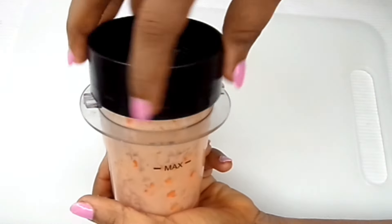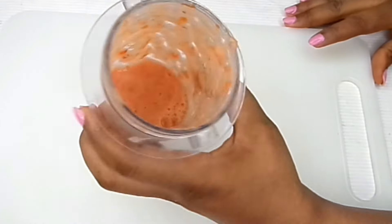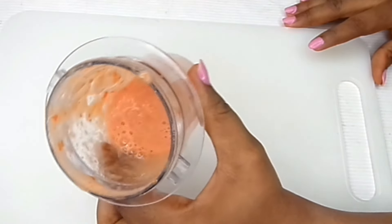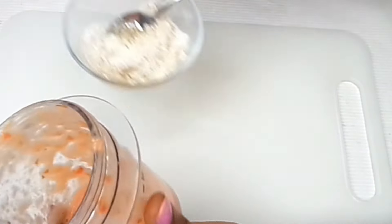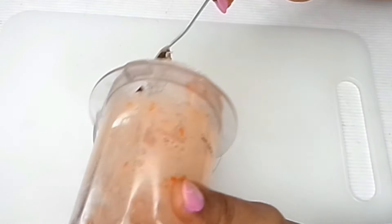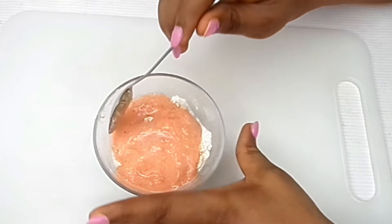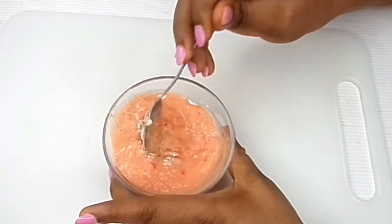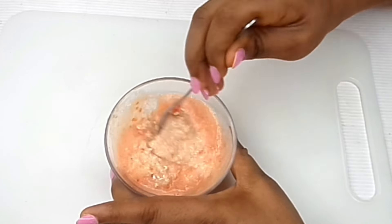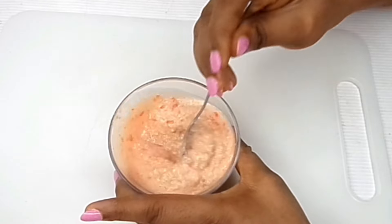Okay, so this is it and this is really amazing. Now I need to be turning everything into this mix and then stir and mix it all really really well.